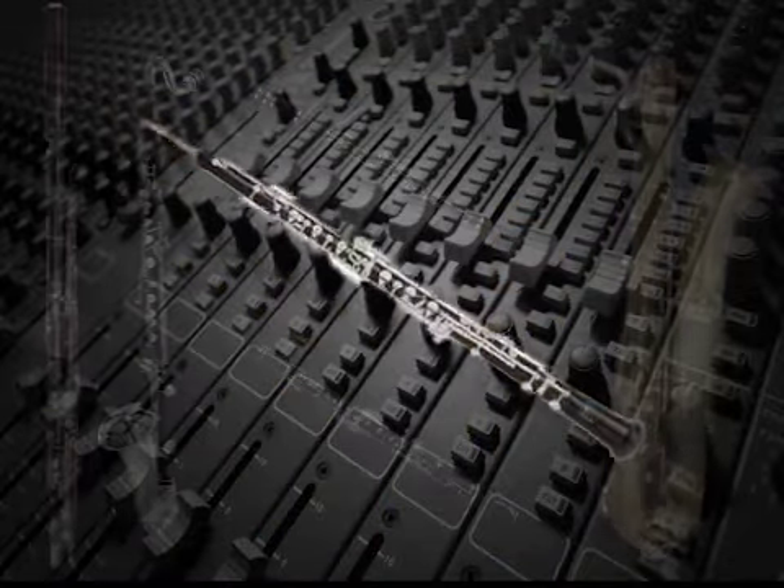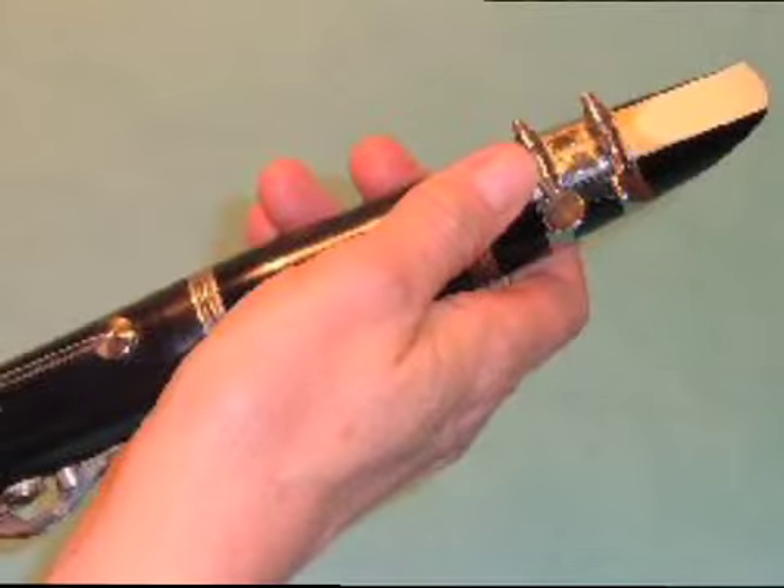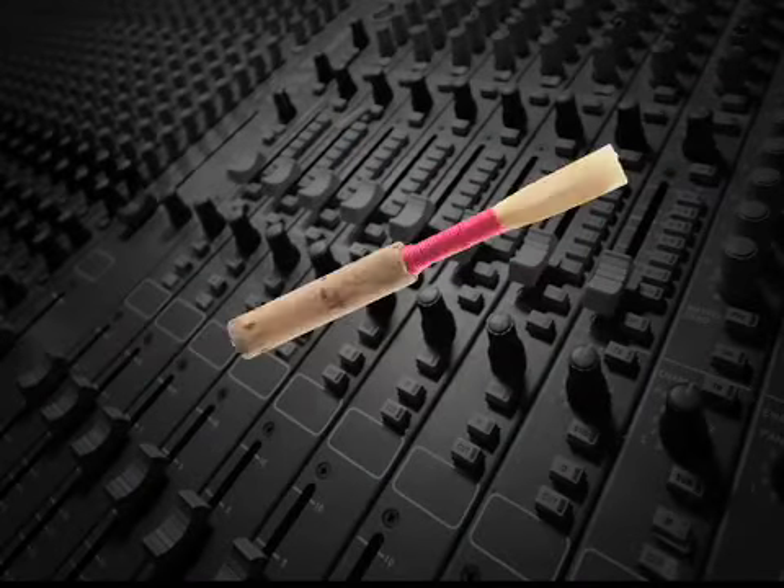Except for the oboe, the reed section of most woodwind instruments can be pulled out or pushed in for tuning. The oboe's pitch can be adjusted by changing to a different reed.